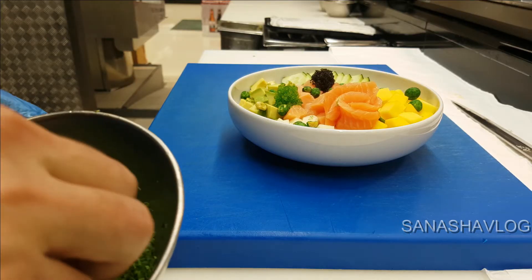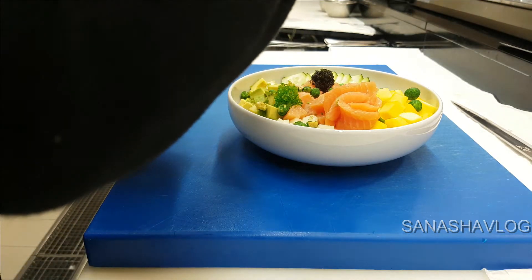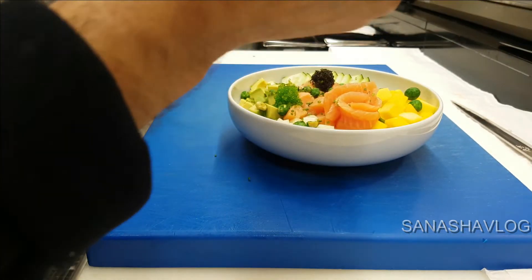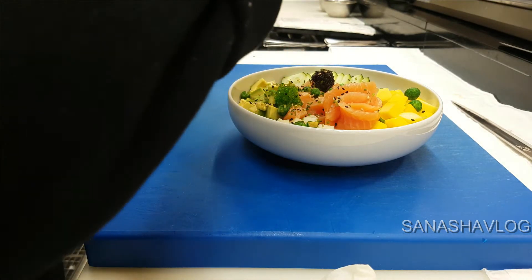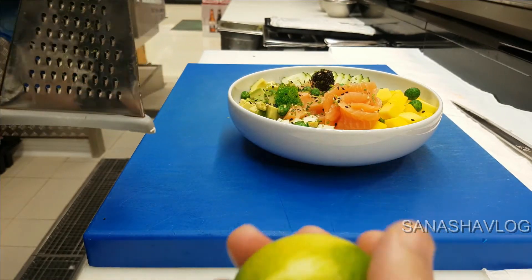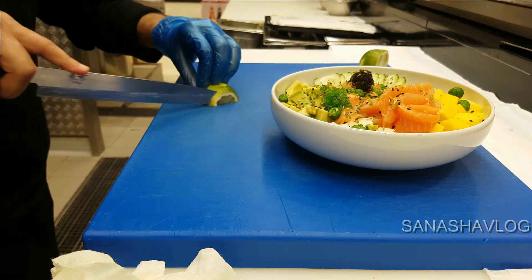A little bit of spring onion, mixed sesame seeds, and now I'll use the zest of the lemon. Don't add too much because it will have a very strong taste, so just a little bit — but it's very good.